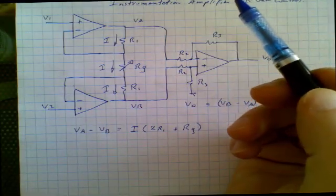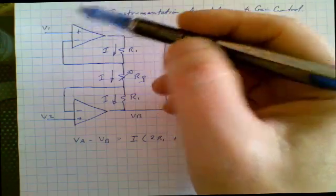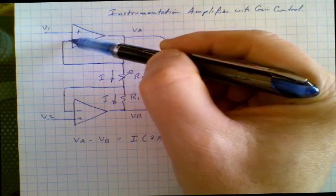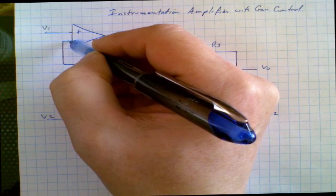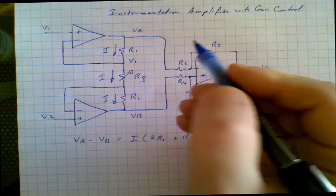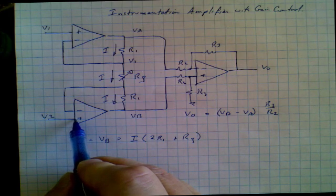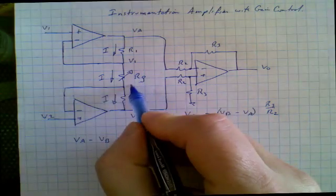If we remember another characteristic of operational amplifiers: when everything is working properly, the voltage at the non-inverting input is exactly the same as the voltage at the inverting input. So if this is V1, then this node also has to be V1. Likewise, if this amplifier is working properly, the voltage at the non-inverting input has to equal the voltage at the inverting input, which means this node is also V2.